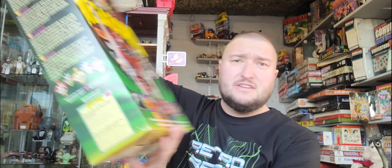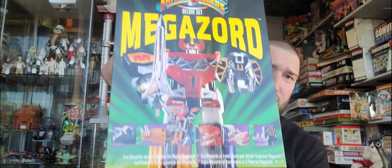And as you should be doing with Marketplace — here's a free tip, I'm not even going to charge for this — if you see someone selling an item, click on their profile. It will show you their other items for sale. And it did. And here I've got a Deluxe Megazord.